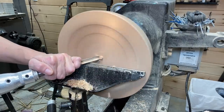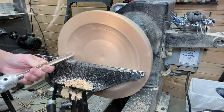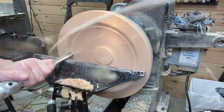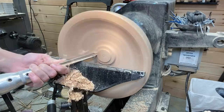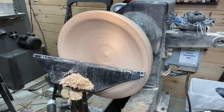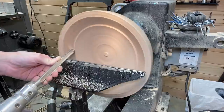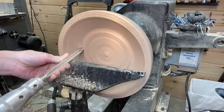Starting the hollowing process with the Carter and Son bowl gouge. I was at 1000 RPM — this was held on pretty securely; it felt safe to me. I'll have a link to all the products I use or recommend down in the video description — you can click on them and check them out, including the Carter and Son bowl gouge and skew chisel that you've seen me use.